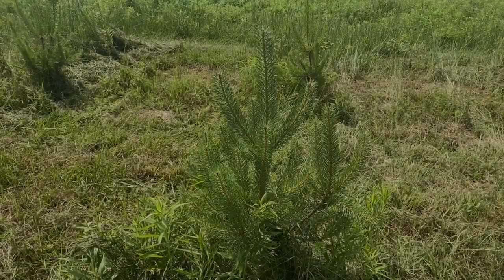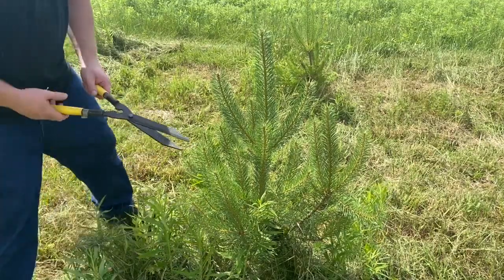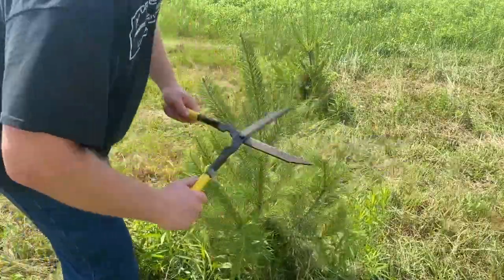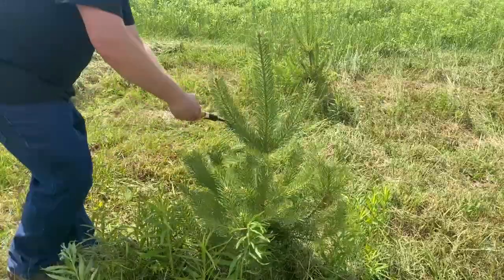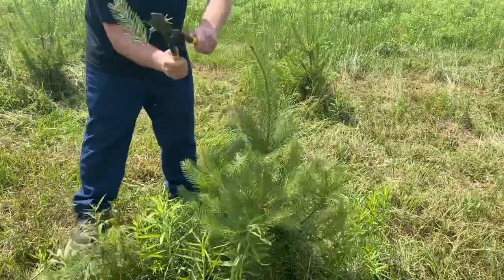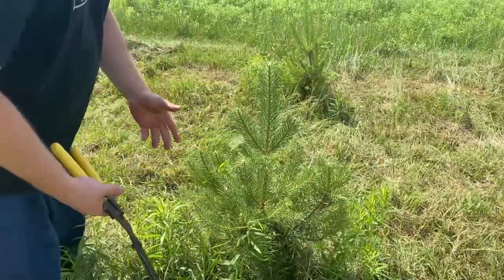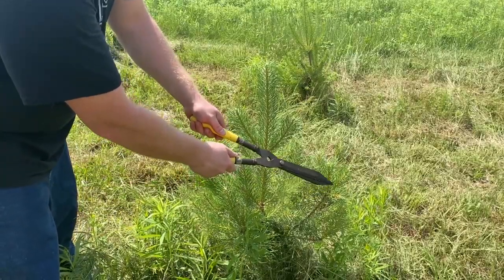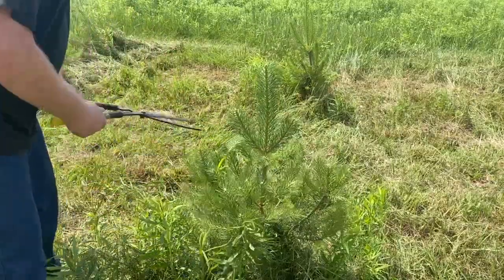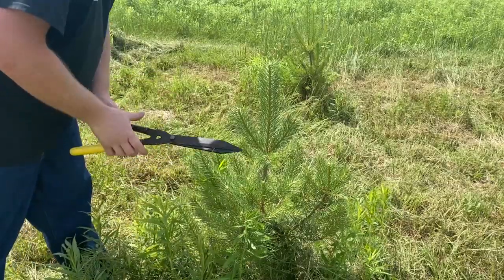And that'll do it. This one's got some wide stuff growing out pretty far, so we'll bring it back in. You can cut pretty far into the new growth because those buds will develop at the end of the cut, so don't be afraid to do that if you feel something needs to get corrected. Also, make sure your shears are sharp — you want a nice clean, crisp cut.